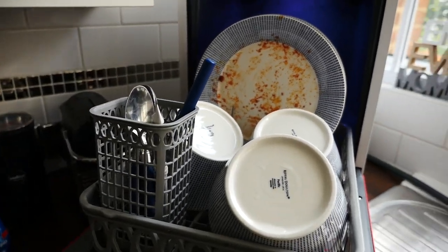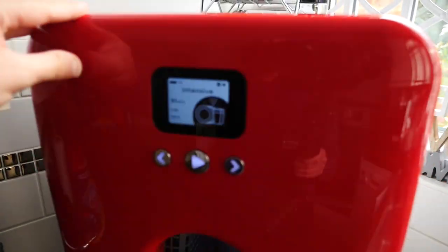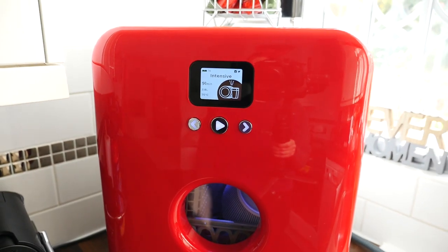And it would be quite a pain to hand wash, so I'm going to put it straight in. We're going to put it on an intense mode for 91 minutes. And I will see you after — let's see what happens.